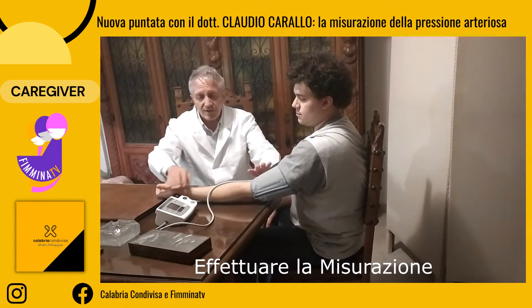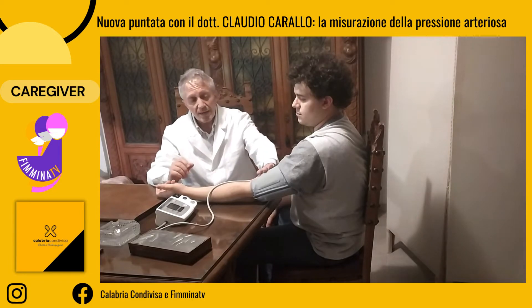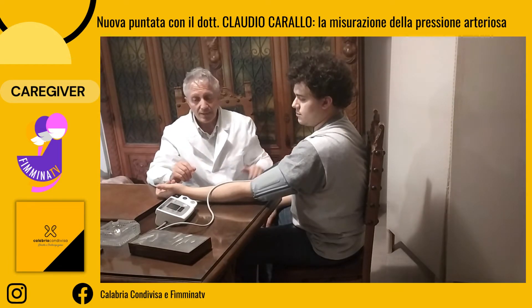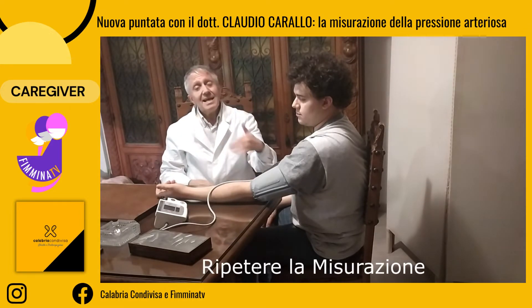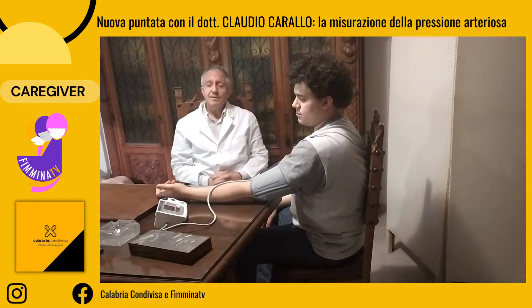Alla fine della misurazione, durante la quale non dovrete toccare il braccio, perché altrimenti falserete la misurazione pressoria, mi raccomando, il paziente non dovrà parlare. Potrete anche ripetere la misurazione, ma mai prima di tre minuti.